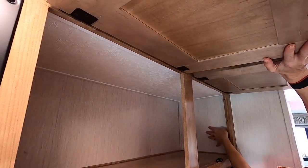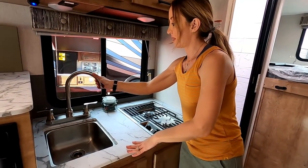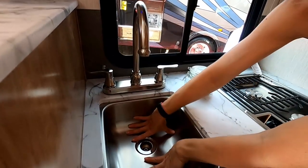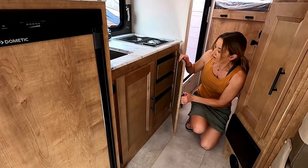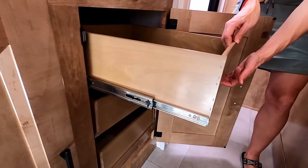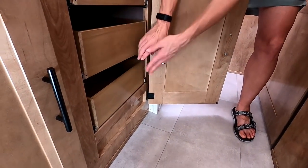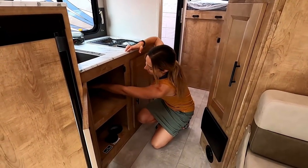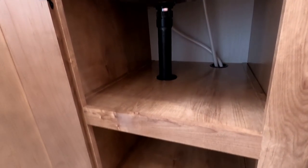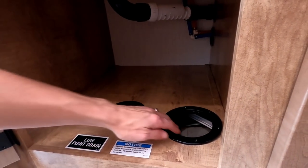The kitchen faucet appears to be plastic — a cost-saving choice — and the sink is a bit shallow but made of metal. What we really like: there are lots of full-extension drawers that are deep enough to store cans — three drawers instead of one giant box, so you can pull them out easily. Under the sink has a waterless trap and another access port for the low point drain used when winterizing.